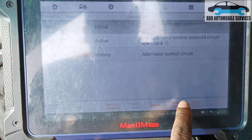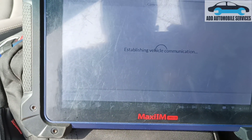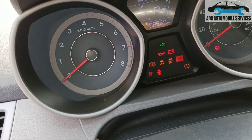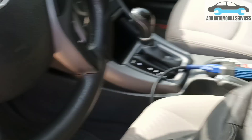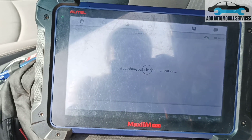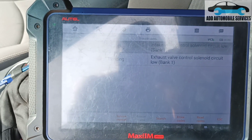These are the active codes. When you erase them — because the vehicle is determined — it's able to know. Let me cycle the ignition. The check engine light is not coming on. Let me re-scan it again. When we scan it again, the fault code comes up, which is the oil control valve.